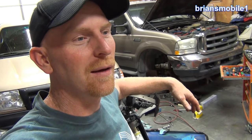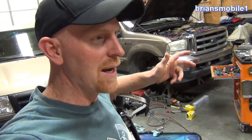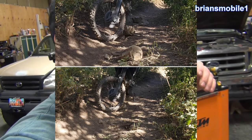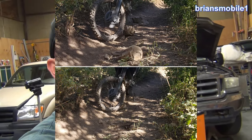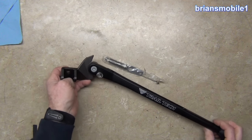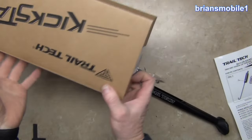I wanted to build a trail bike that had a slipper clutch, low gearing, and good tires so I can just track up stuff. That's kind of a tall order, but the first thing you got to do is get a kickstand on it because there's a lot of gates to go through. Here's the one I picked out - it's a review and installation of the Trail Tech kickstand, model number 5011-CR.